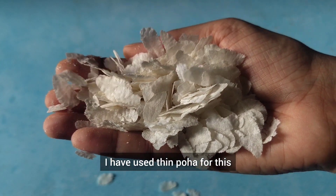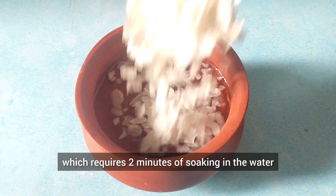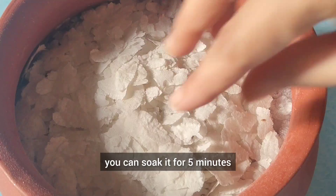I have used thin poha for this, which requires 2 minutes of soaking in water. If you use thick poha, you can soak it for 5 minutes.